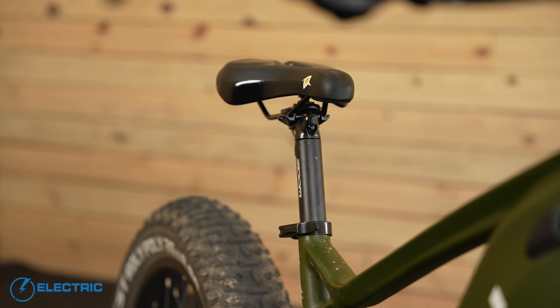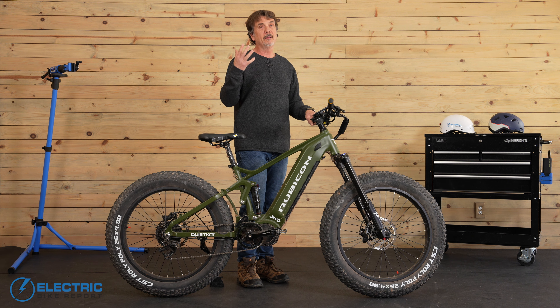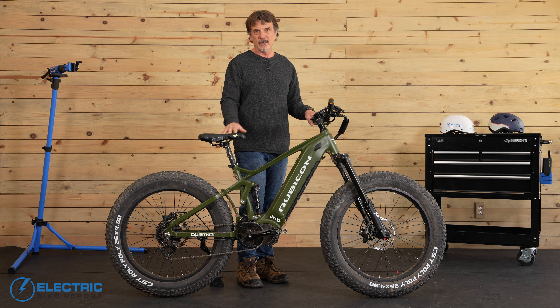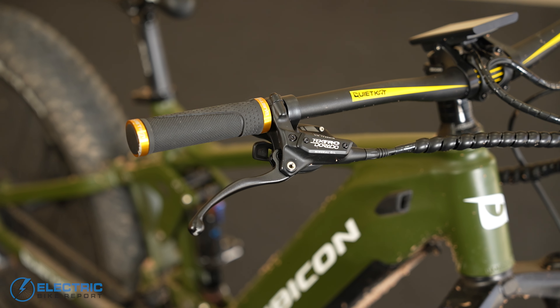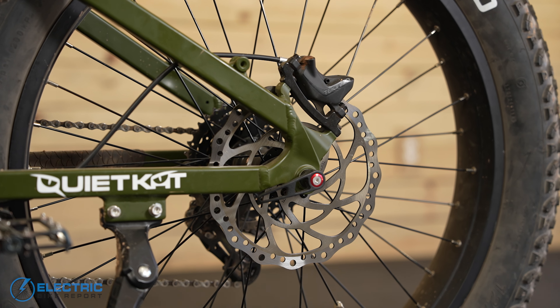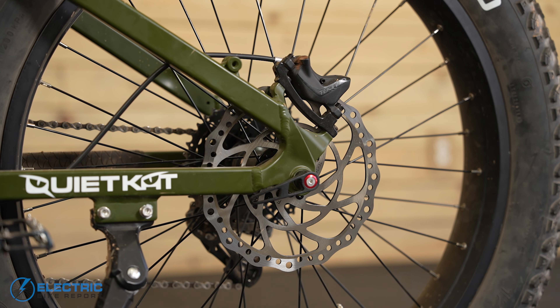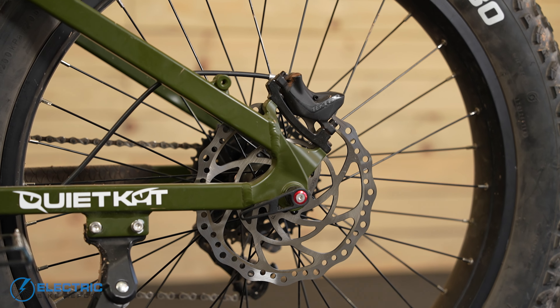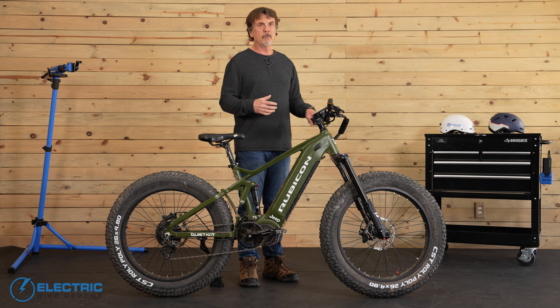If you're like me with saddle comfort, you might want to consider adding a gel cover for long rides. The brakes are Tektro four-piston caliper brakes — we usually see two-piston, not four-piston on these bikes, so that's good quality. They worked great for the off-roading I did on this bike, and we'll show you the brake test results in a minute or two.